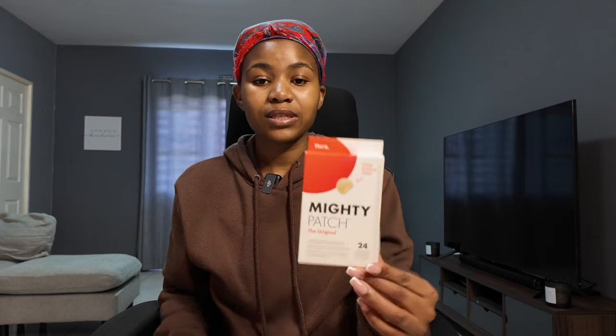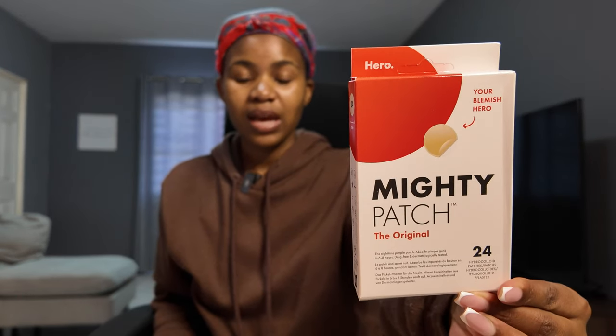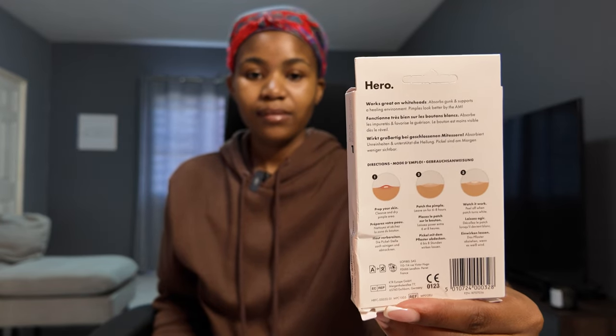The Mighty Patch Original nighttime pimple patch also absorbs gunk for six to eight hours, and this is what the box looks like from the back. I'm super excited about this — thank you so much, I really do appreciate it. Moving on from that, we're going to be discussing how I achieve the sliding and how I shoot my videos with my Osmo Pocket 3.